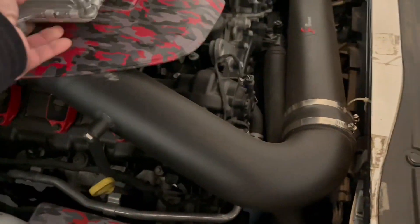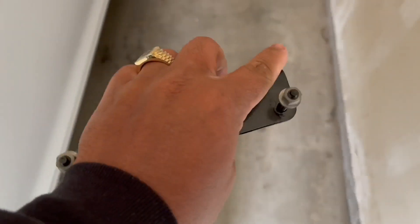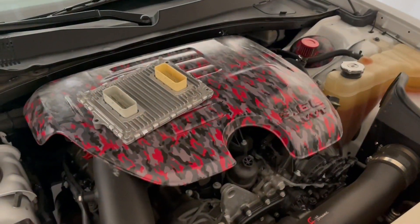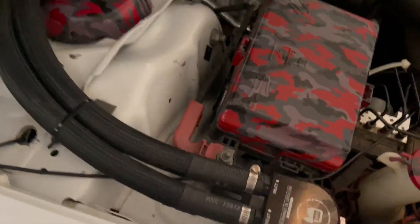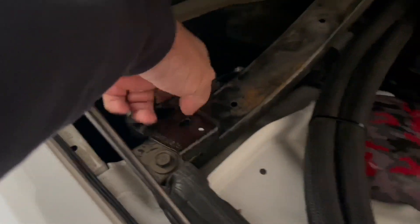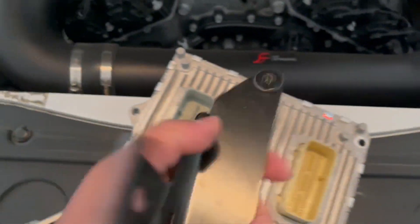I need that bracket. So these right here are 10 mils, they sit on that — I'll show you exactly how it goes. These go in these right here, 10 mil sockets. Something I did not point out was when I took this out the first time — I'm gonna get that like that. So I'm gonna put this back on here now and I'll get back with y'all.